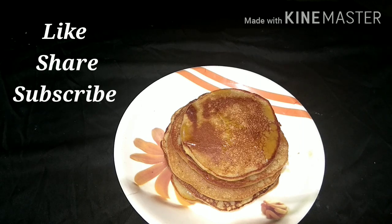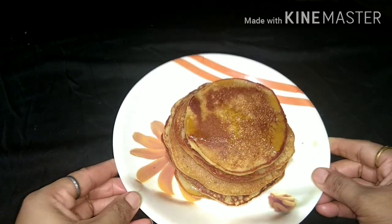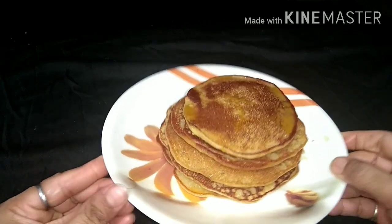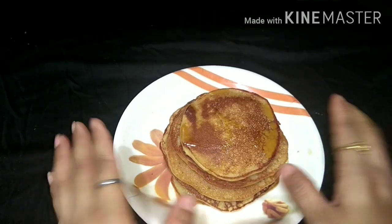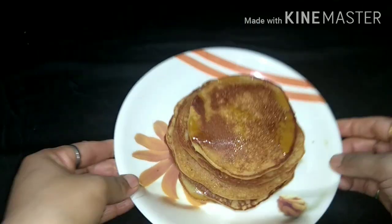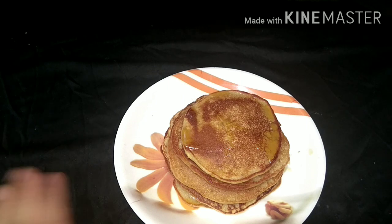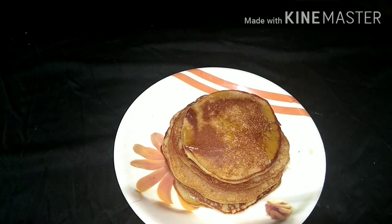I am going to share the recipe with you today. It is a healthy banana pancake. I have made a banana pancake which is very healthy. I have added a little honey. It will be very healthy, so try it at home. Let's see the recipe quickly and start making a banana pancake.